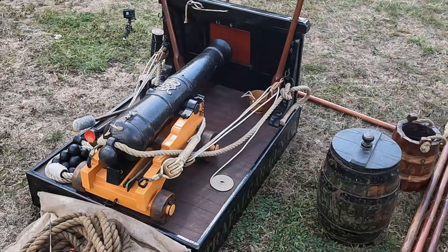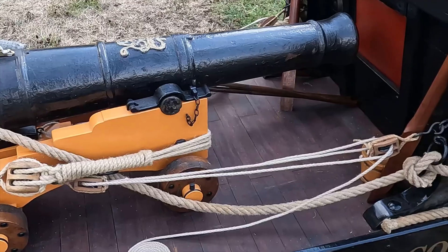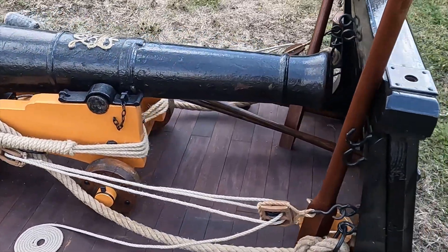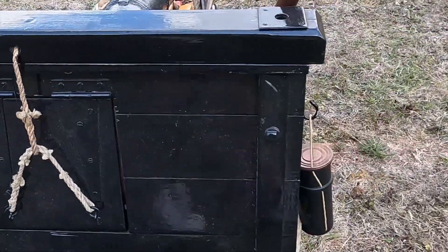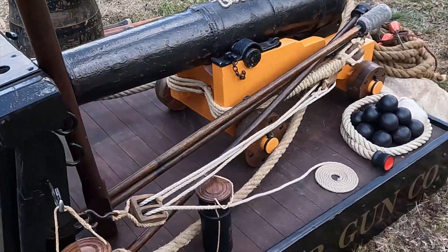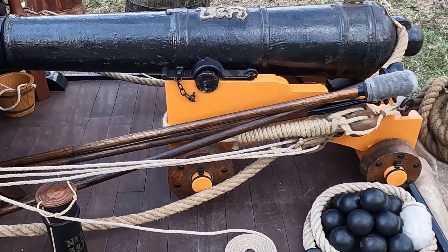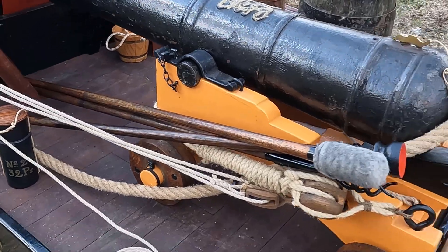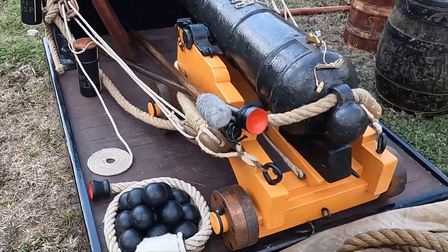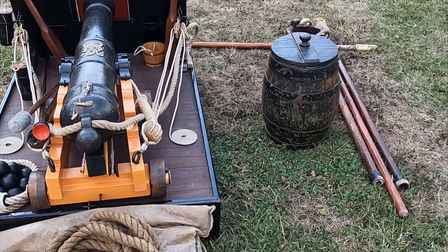The first piece we have for you today is our quarter scale Bloomfield pattern naval gun. Here she's dressed as a 32 pounder on our miniature gun deck. She's a working gun capable of firing projectiles and we use her at events where a full size 32 pounder might be a little bit too big. Purists will note that she does have some additional and indeed some missing tackle. This is because she's normally displayed without the stage that you currently see her on, and as her creator says, the gun is naked without her own work.